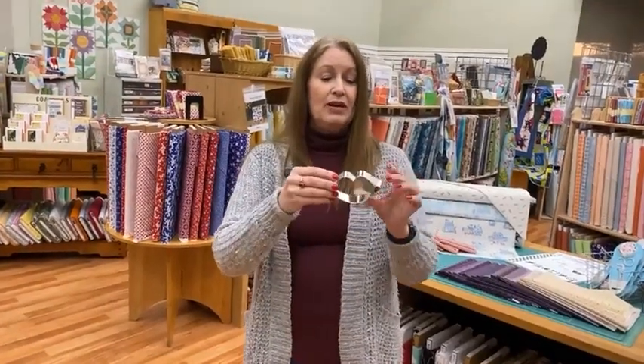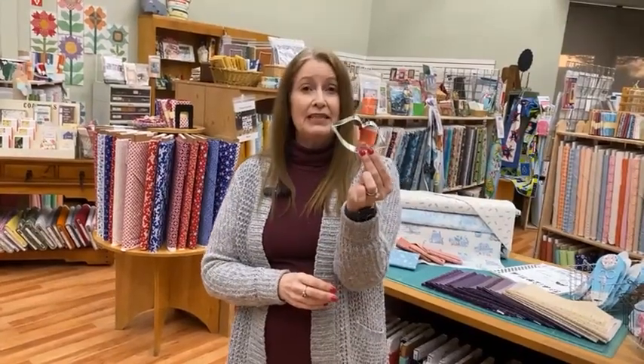We do carry some cute cookie cutters in the store. We have lip cookie cutters for Valentine's — it might be a little late, but we also have a jersey cookie cutter. I forgot to bring it down, but I'll add it to the website before I go home. You could make Super Bowl Sunday cookies and use your frosting to put your favorite team's colors on the jerseys.